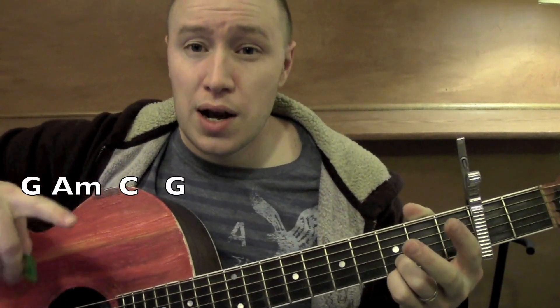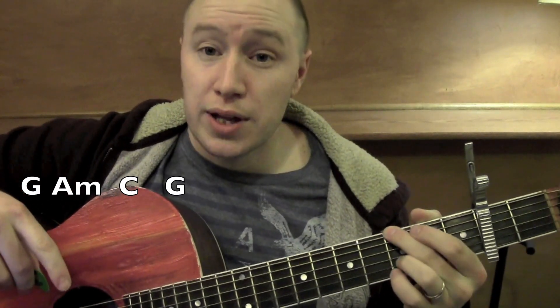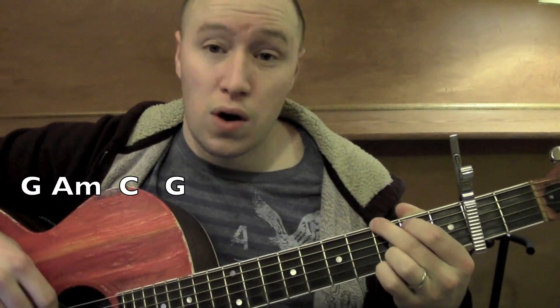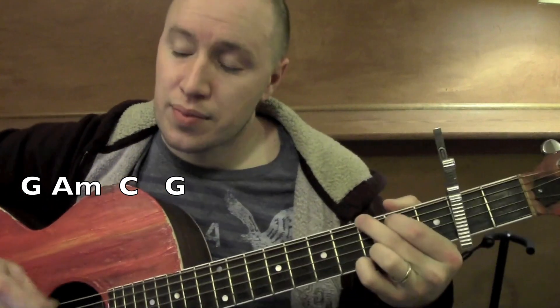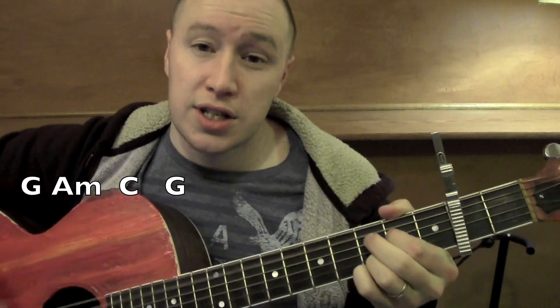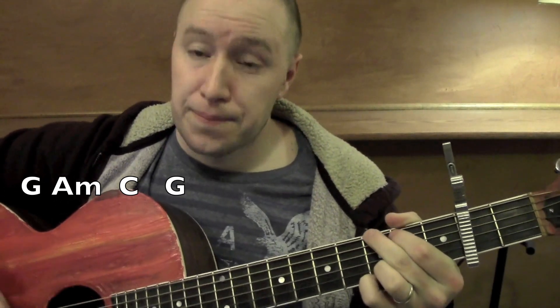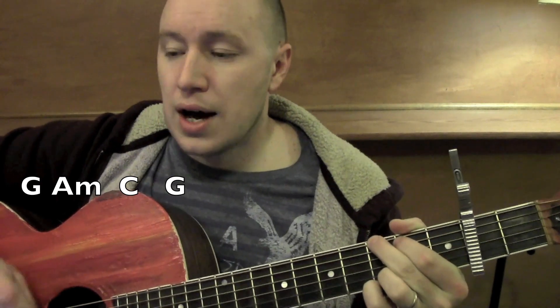So let's go through a bit of this song now. I'll call the chords as we go — I'm going to slow it down just a bit to make it easier to play along with. Here we go from the intro on G. G. G.